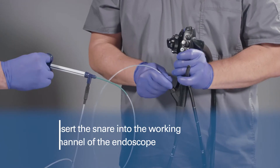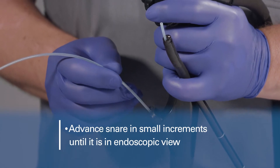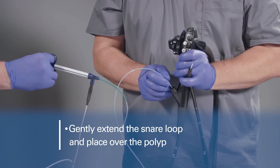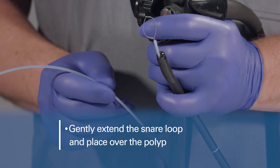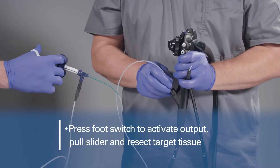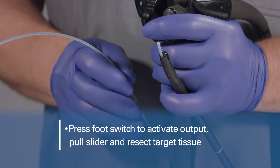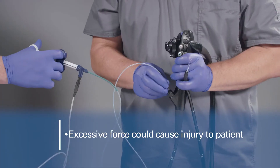Advance the snare in small increments until it is in endoscopic view. Once in endoscopic view and close to the target tissue, gently extend the snare loop and place it over the polyp. Press the foot switch to activate output, pull the slider, and resect the target tissue.